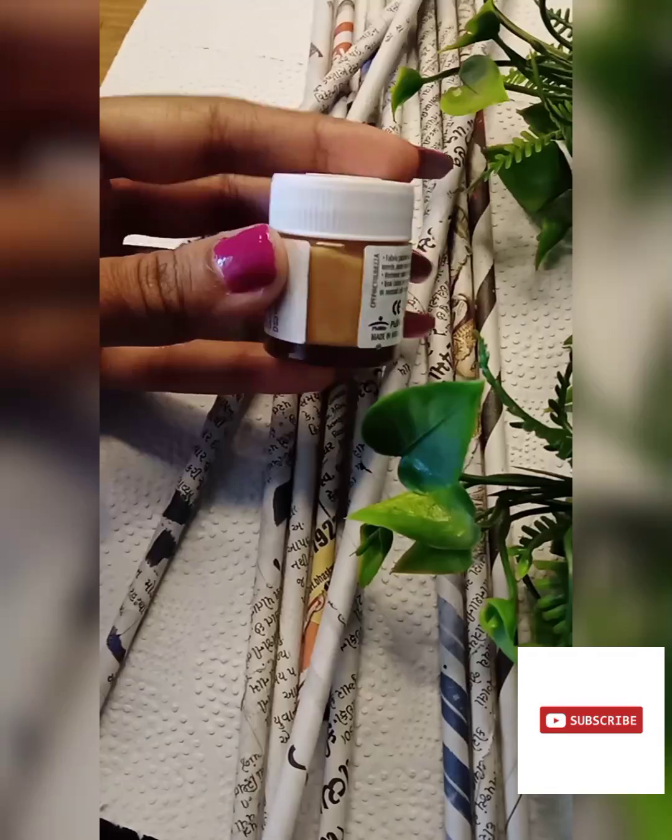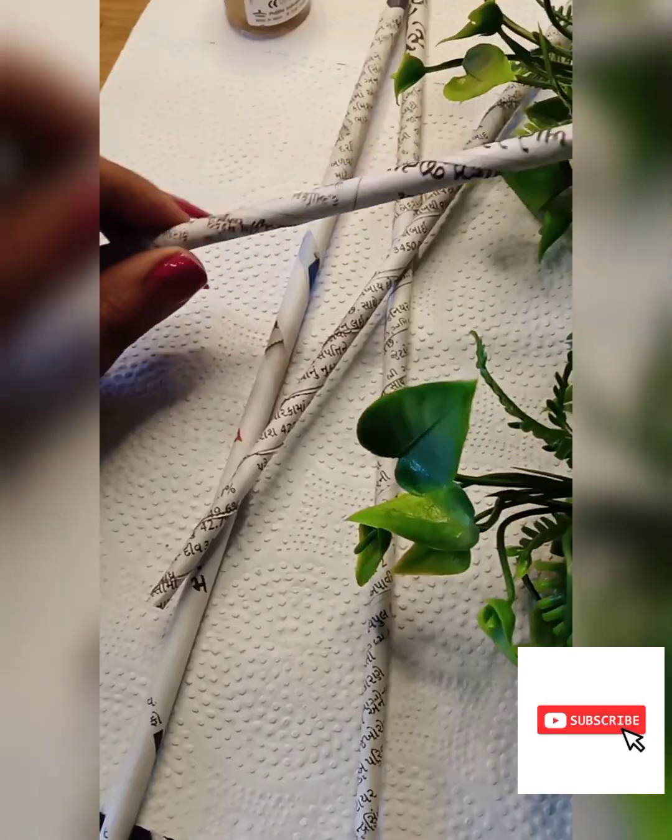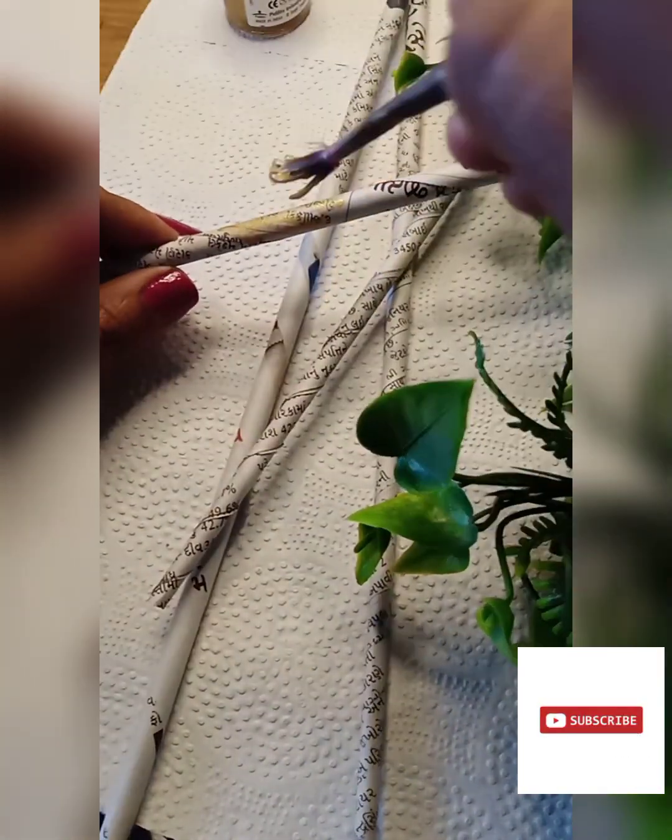Hi everyone, welcome back to my channel Shraddha's Craft Studio. I hope you are doing very well and I am too. Today I am going to make this DIY — if you make it at home, you will definitely get it right the first time, and everyone will ask where you bought this unique piece.